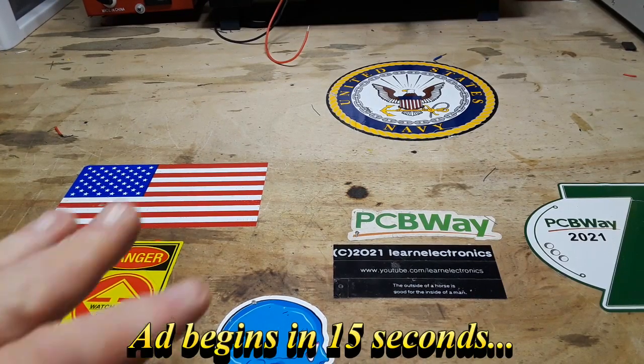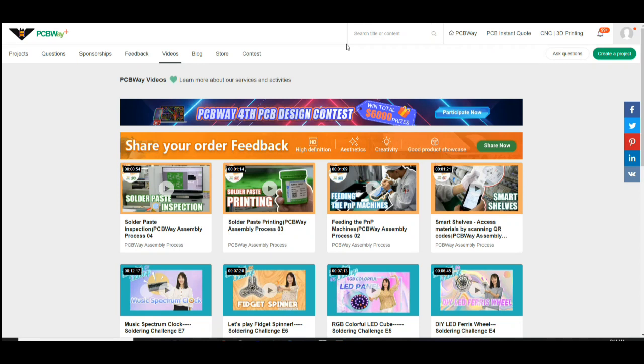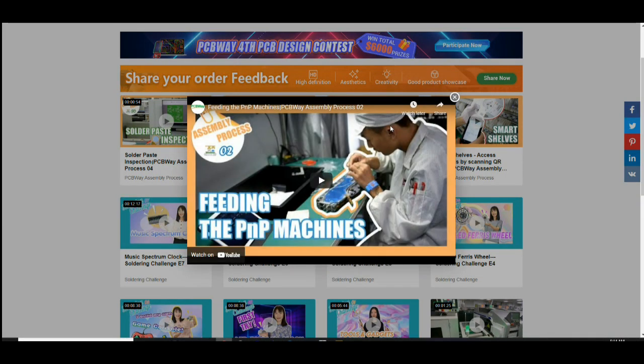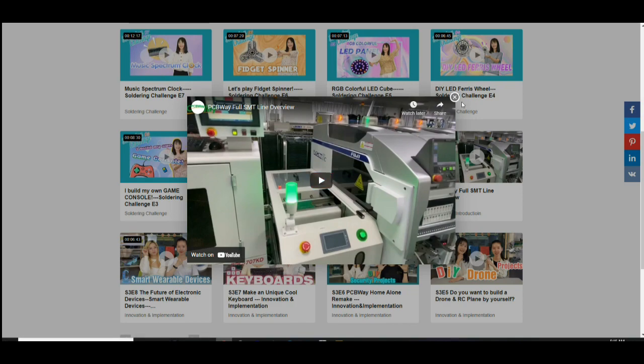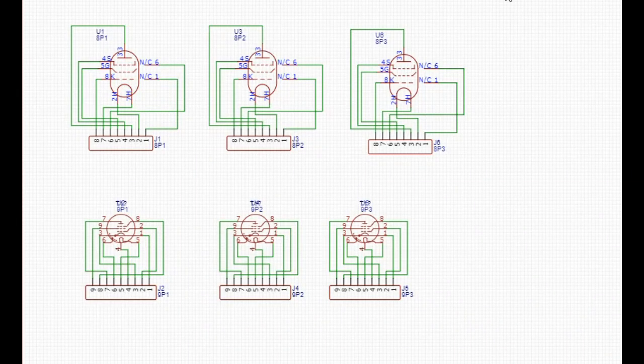Hey, what's happening guys? Today we are going to talk about how easy it is to make a super simple mistake when designing PCBs, and then when you get your boards back things aren't what you expected. If you're interested in learning more about PCBWay and the way PCBs are built, go to the video section on the PCBWay website where you can see things like pick and place machines, smart shelves, and their whole surface mount technology production system.